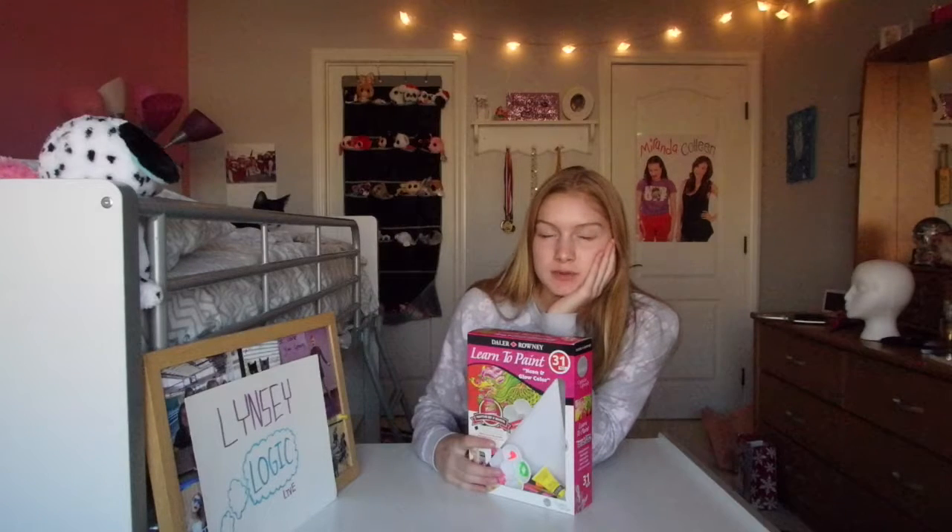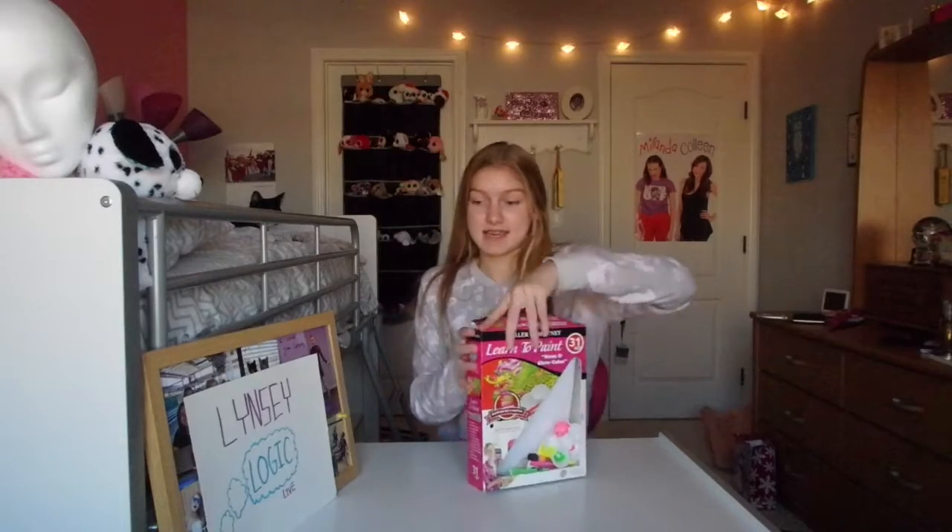Hey logicalistics, I'm gonna learn to paint. The last time I painted was probably fifth grade. I got all the supplies that I need — I have my paint colors, I got neon and glow-in-the-dark. Let's get to it.